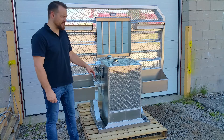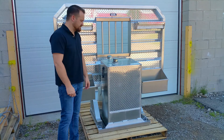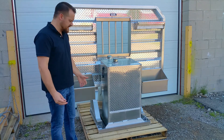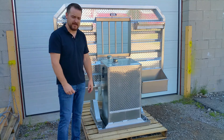I'm Jason from Iconic Metal Gear. Today I'm showing you our headache rack tank combo. It saves you the pain and suffering of trying to get a tank and a headache rack on the same truck. We've basically made a turnkey system — you don't have to do any fabrication. It comes with all the hardware you need to mount it.